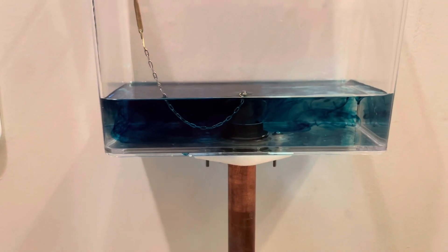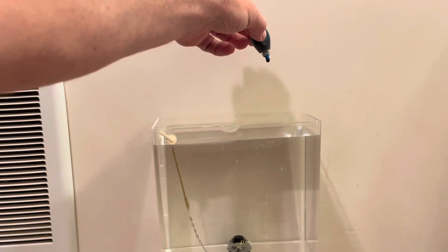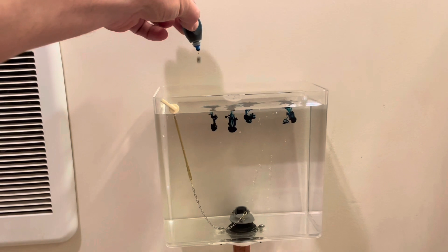From the side view like that, it sort of looks like a storm front coming in, like a tornado or a hurricane or something like that. I think that looks pretty neat.